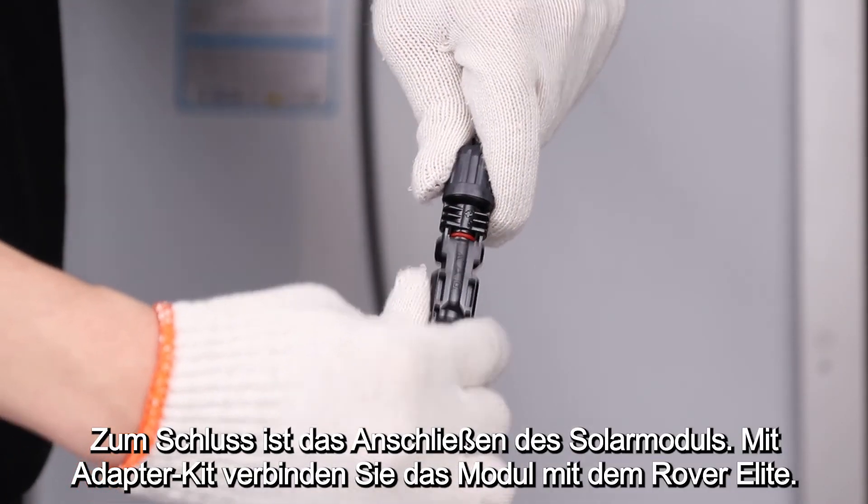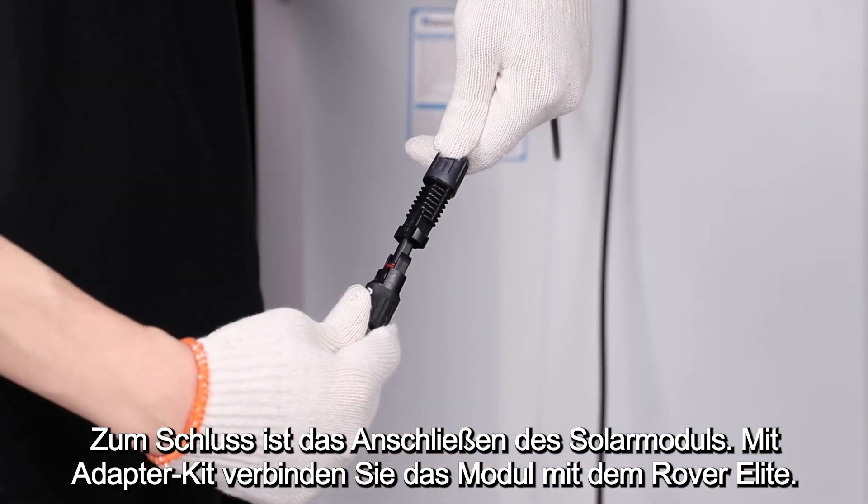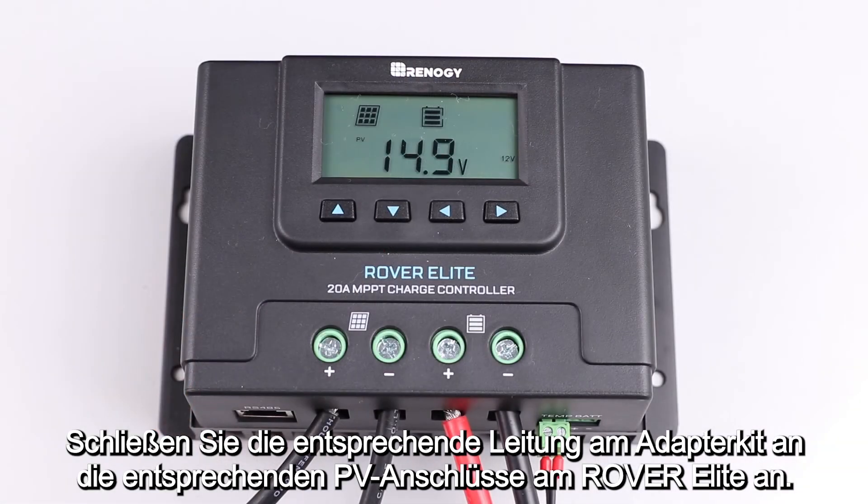We will use this adapter kit to connect the panel to the Rover Elite. Connect the appropriate line on the adapter kit to the appropriate PV terminals on the Rover Elite. Once the panel is connected, the PV voltage will be shown on the LCD screen.